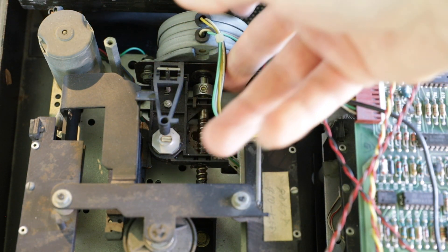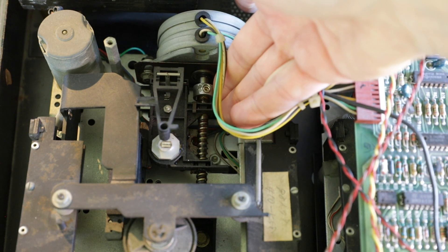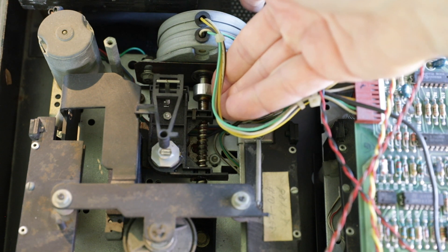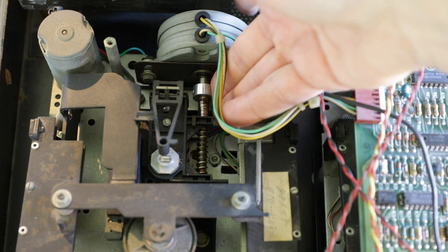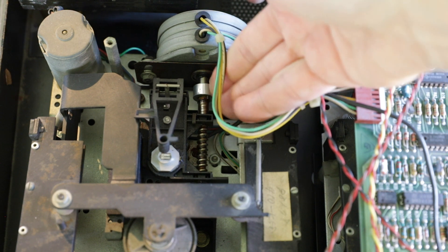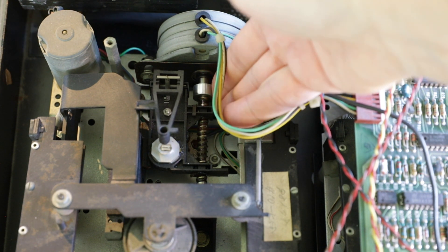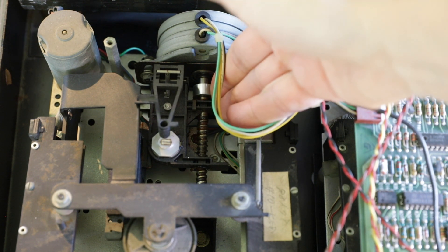Things were not operational at that moment, because the stepper motor — which is needed to move the drive head back and forth — was still blocked inside. I had to use a lot of WD-40 and spin the motor by hand to move the drive head back and forth and grease the axis. After doing this on both drives, things started working better.